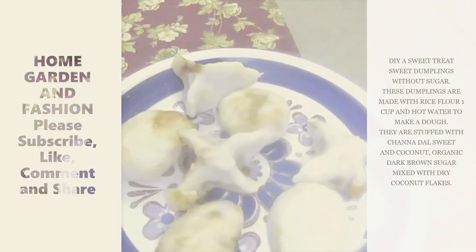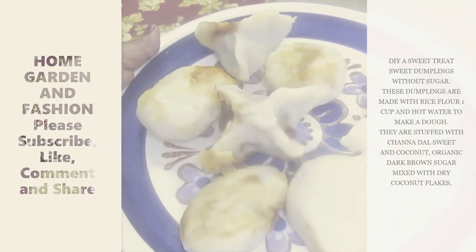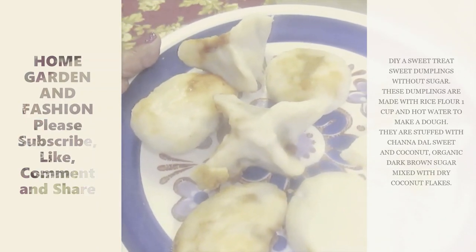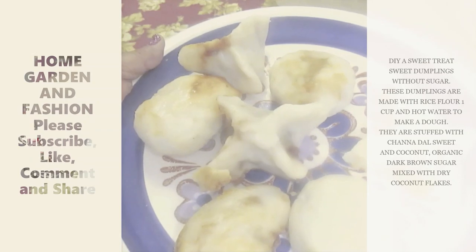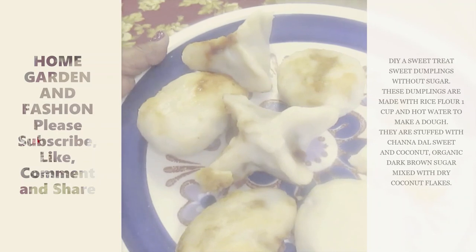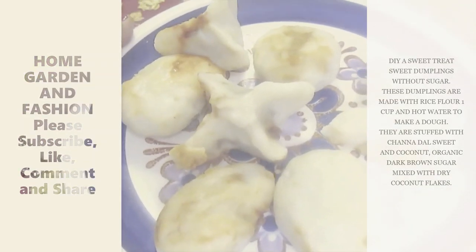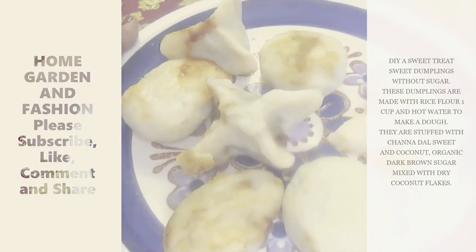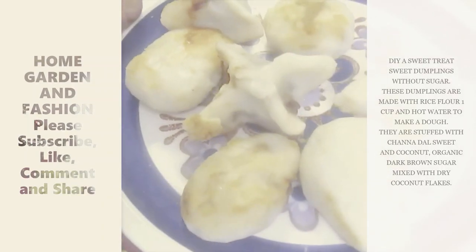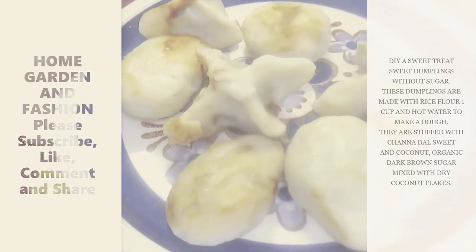The dumplings are done and I'm going to let them cool. When they're done they have a special texture — they don't look bright white anymore, they look a little beige. They're usually done in 20 minutes. Just make some and enjoy! Thank you so much — don't forget to like, subscribe, comment, and share, and I will see you with many many more.